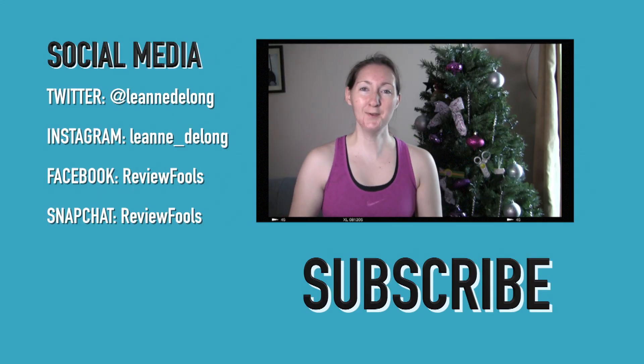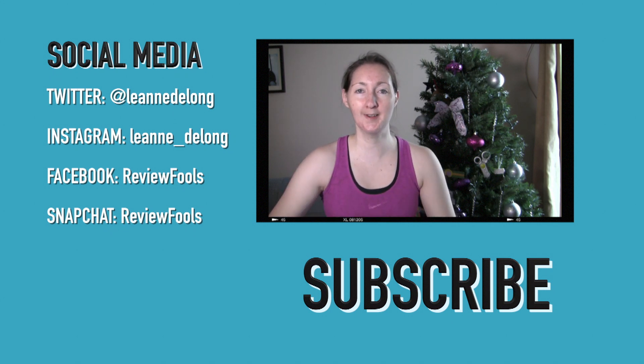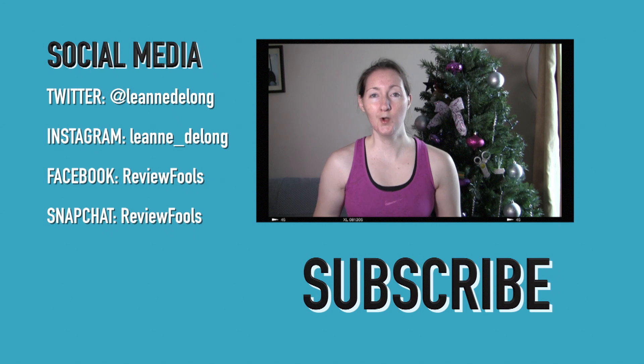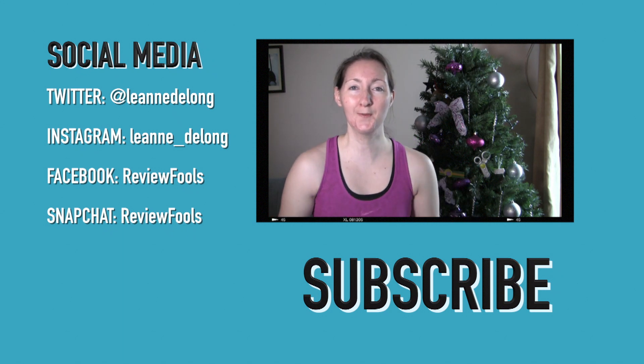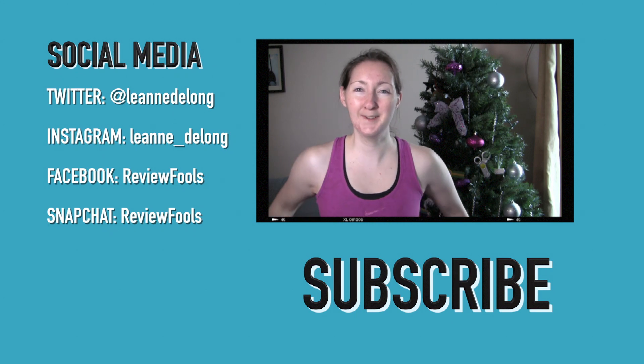That wraps up day two of our 24 Days of Healthmas here on Reviewfuls. I hope you enjoyed the video — if you did, don't forget to hit subscribe, give us a big thumbs up, and comment below on what you're doing to keep healthy over the holidays but still enjoy it. We'll be back tomorrow with another video. See you!